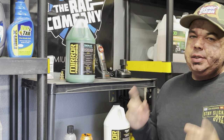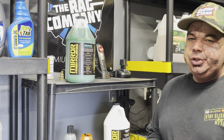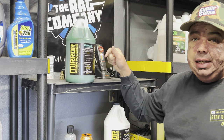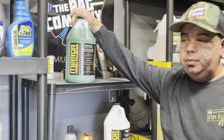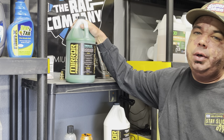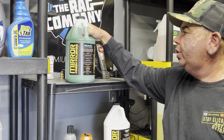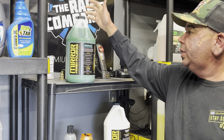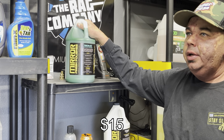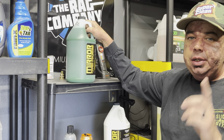The guys over at Mirror Finish are top-class dudes — really honest guys. They're not price gouging and I really appreciate that. They're very generous, nice guys, producing really good products. I have a link in the description where you can find this, and they were nice enough to give us a 10% off code for you guys that aren't local — it's just 'stayslick' all lowercase. I would recommend going gallon size because it's going to last you way longer. Even if you're a guy in the garage just doing it for yourself, it makes sense to go gallon. If you know you're going to use a ton of this, pick up the five-gallon — it's $240. The one-gallon is $60.